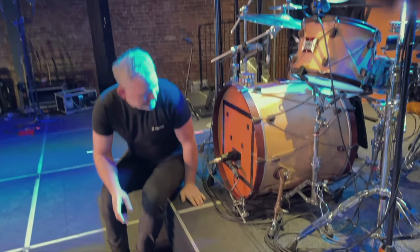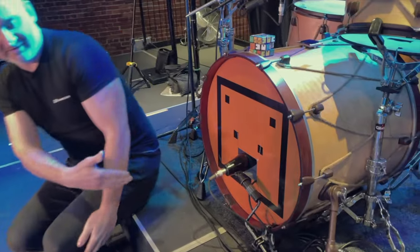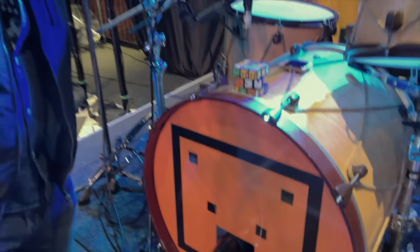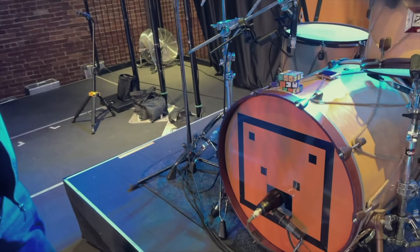Starting with the kick drum. Pete, what's in here? Best mic in the world — the e901. Came into my life in 2005. I was so set on using it that I used to carry a spare one in my hand luggage just in case the mics didn't arrive, because I could get away with everything but I couldn't substitute that. It's just a great mic.